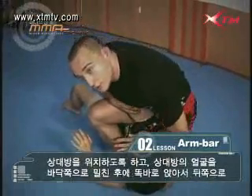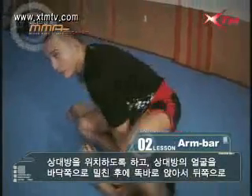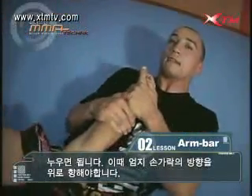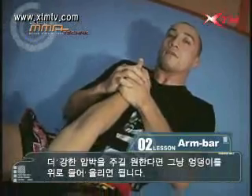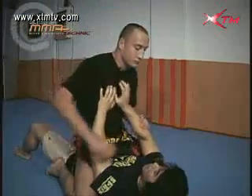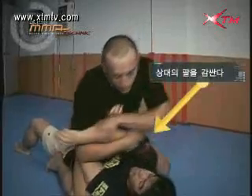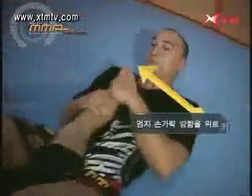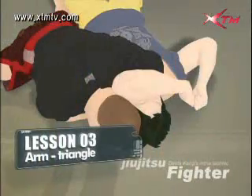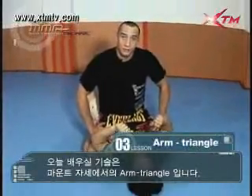Push his face down, sit up and fall back, having the thumb pointing up like this. To apply pressure, simply raise your hips to break the arm. This next technique will be the arm triangle from mount.